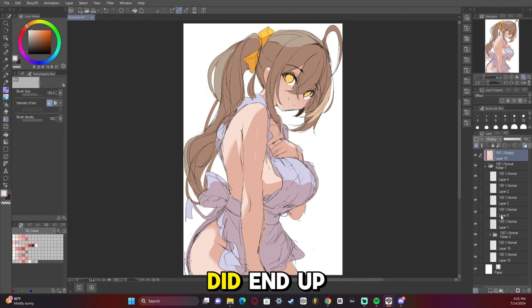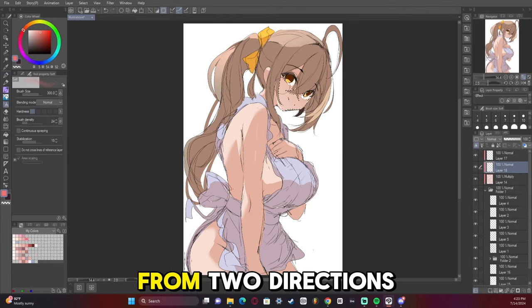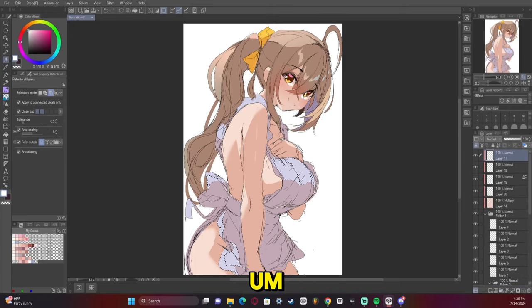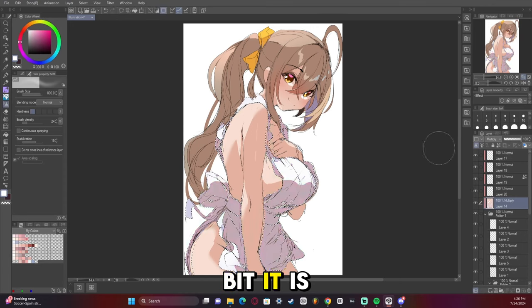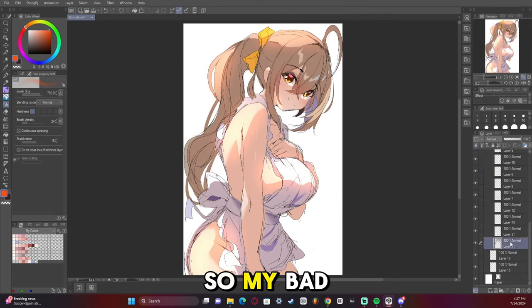The issue I had with this artwork was I put the light source on top, but it looks like it's coming from two directions. I give myself a pass on that because it's more of a room light so all the light is coming from above her — but in all honesty it is a bit wrong. The lighting looks cool but it's not correct, so my bad.